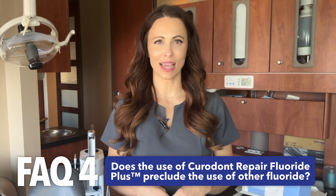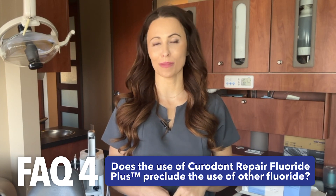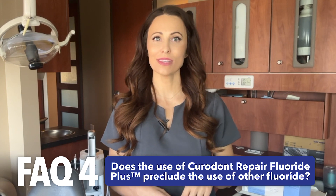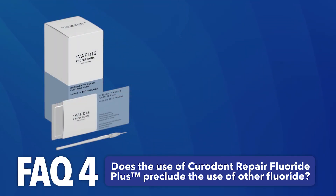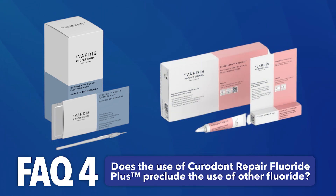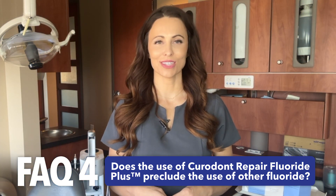When using these agents, they must be applied at least five minutes after the application of the product in office, or after the appointment at home. An ideal complement to Curadont Repair Fluoride Plus is Curadont Protect. This anti-cavity dental gel can be applied once or twice a week on the treated area and on the entire dentition at home.